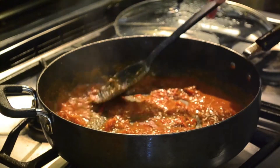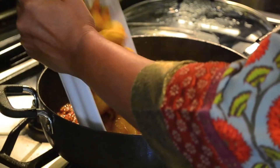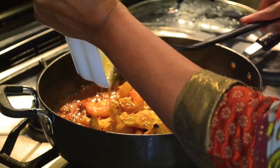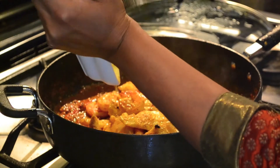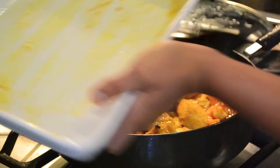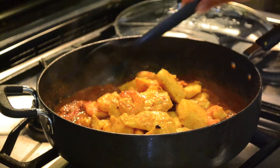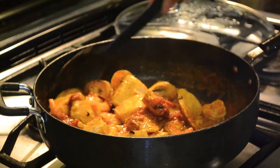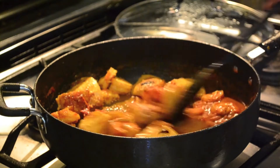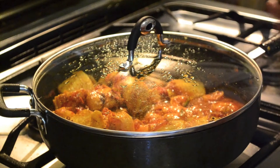The gravy is done, and now I'm going to add all of the fish and shrimp with all the gravy right inside. Gently fold it in — try not to break the fish up. Cover it again and give it another five minutes to cook.